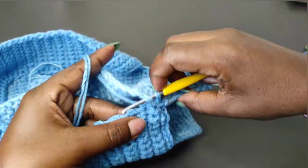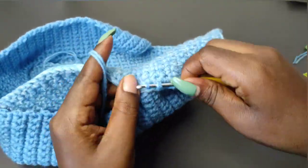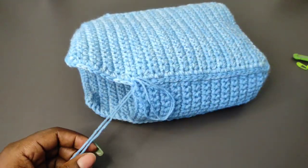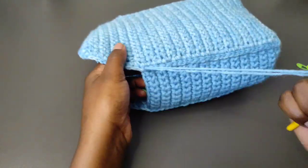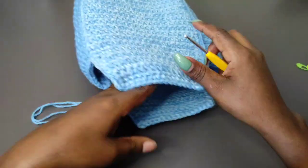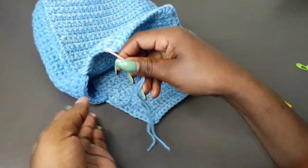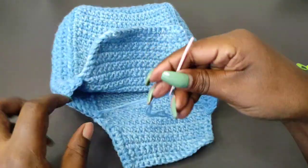This is what we have after joining the three pieces together, and we're ready to work the top part. After joining, we're going to chain 34, then block off the 34th chain and chain one more. Go into the 34th stitch, place a single crochet, then place one single crochet into all the stitches to the end. We're going to work four rows, and after the four rows we're going to work another strip completely identical to this one — so we'll have two of these.